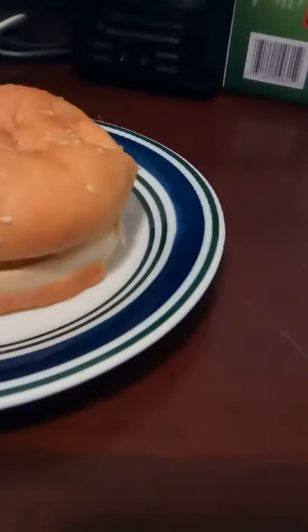I put it back in the microwave for almost another 30 seconds. Since there's nothing on it, I have Sweet Baby Ray's honey barbecue sauce I'm going to put on, and a piece of cheese. But I'm going to try it by itself first.